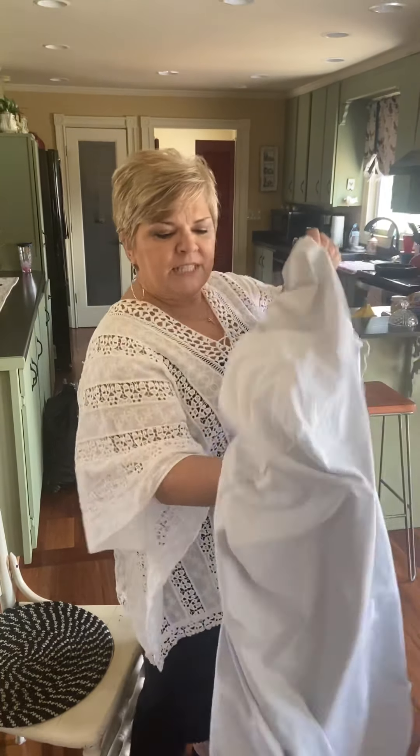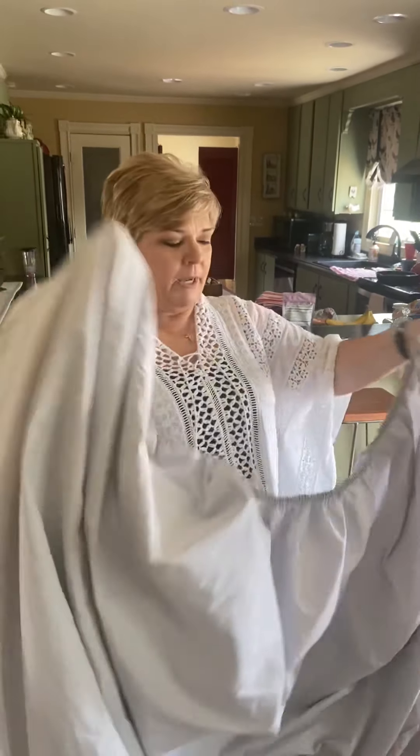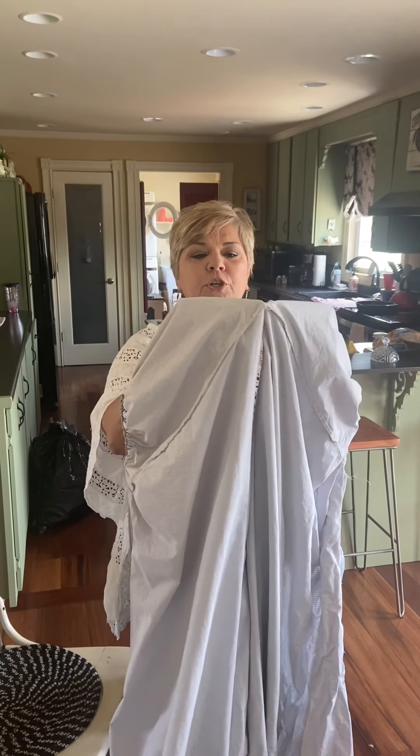What I do is I find the seam on both sides on the long side — that means from the head of the bed to the foot of the bed — and I put my finger right on the inside so that it looks like this. I put the two points together and pull it over my hand just like that.